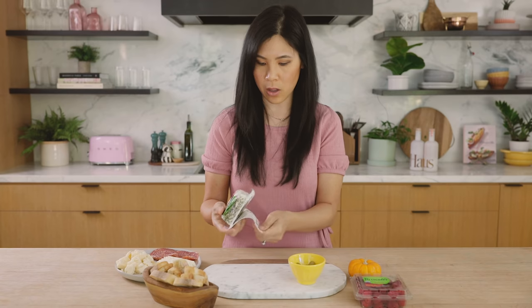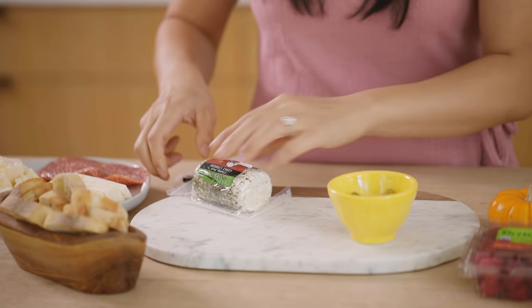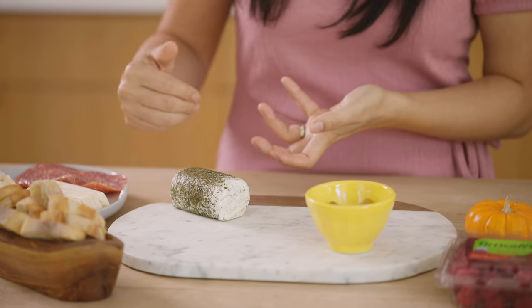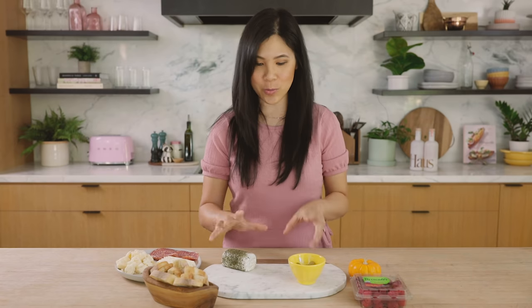I'm just going to leave the goat cheese alone and place it right here. I like putting the soft ones on the edge, just because people are going to need a knife to grab it and it's easier when it's not in the middle of the tray messing everything up. So on the edge is where I like it.